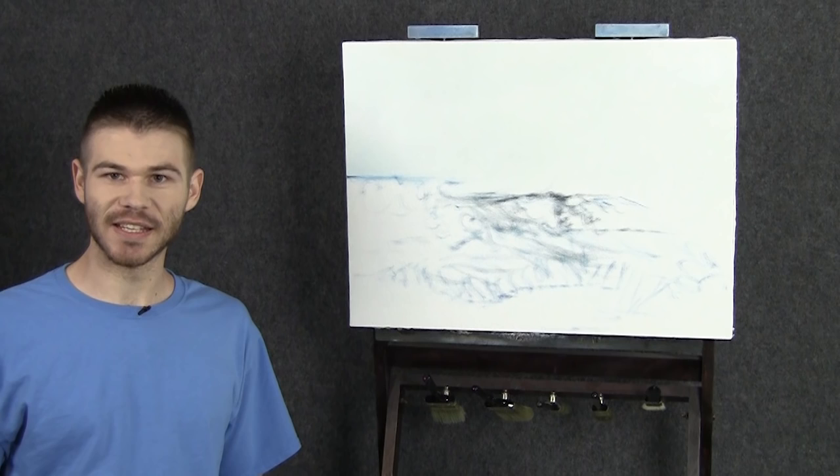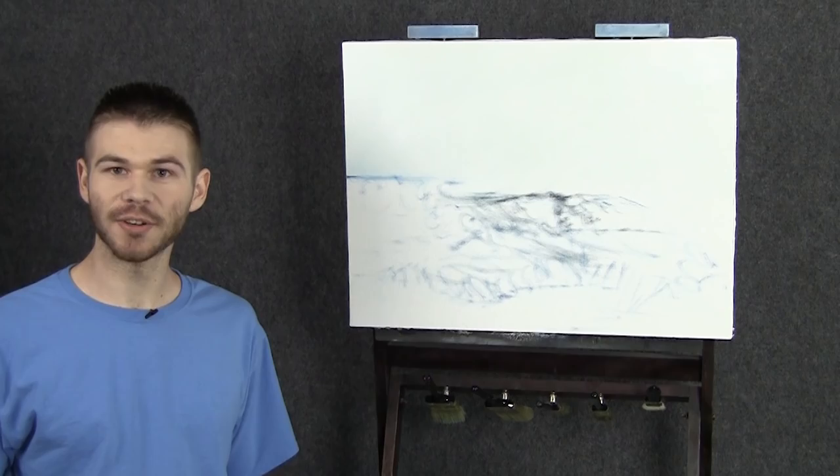Hi, I'm Kevin and today I'm going to do a beautiful little seascape, maybe one where we'll show a little more detail in the foreground. And of course, if you're enjoying these videos, be sure to leave a like and subscribe. Let's get started.